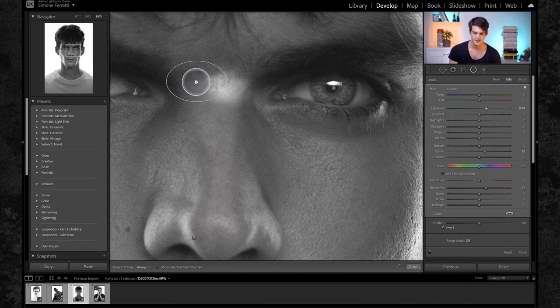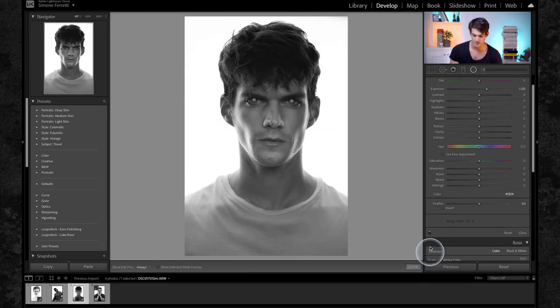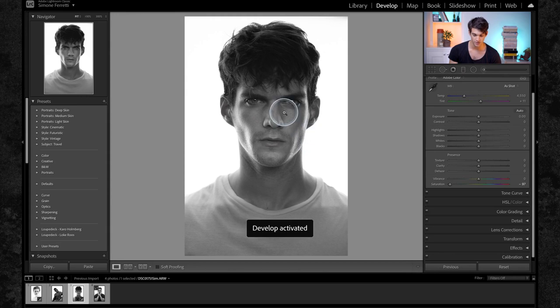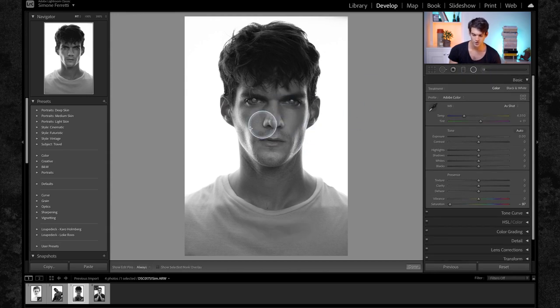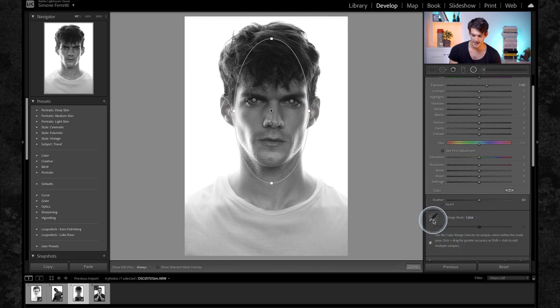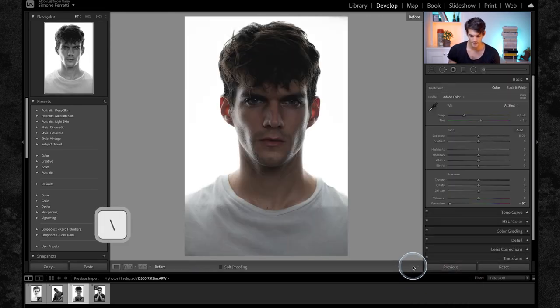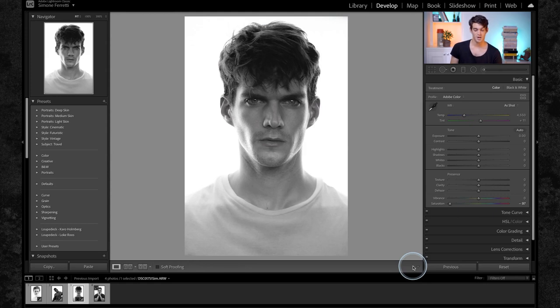We can tap this button to see the before and after — with and without the original filters — and this looks pretty good already. Now one more thing: create a vignette filter on my whole face, but this time I just want to affect my skin. So I go into range mask, color, pick only this part of the face, and then decrease the texture. Now it looks a little bit more smooth. We decrease it just a tiny bit, and that's pretty much it. Before and after — not bad!